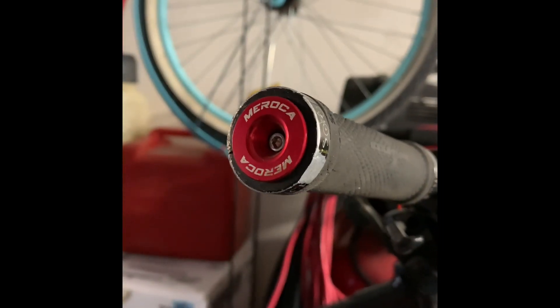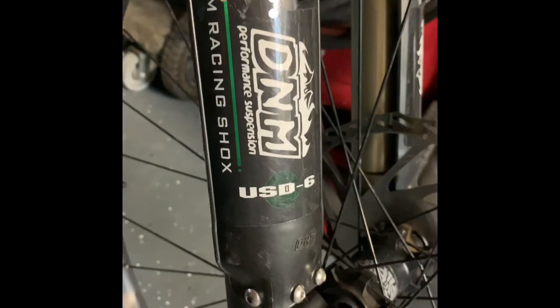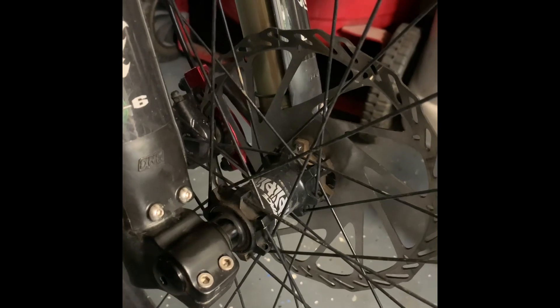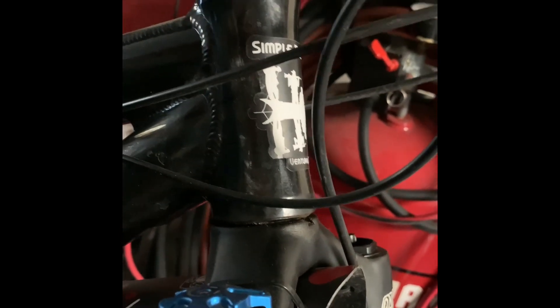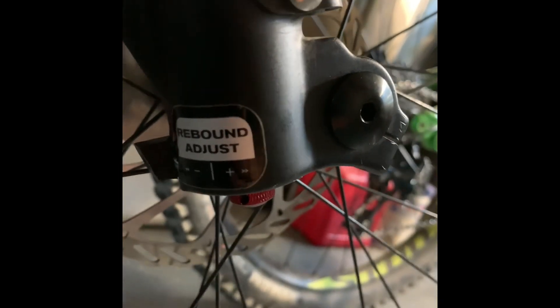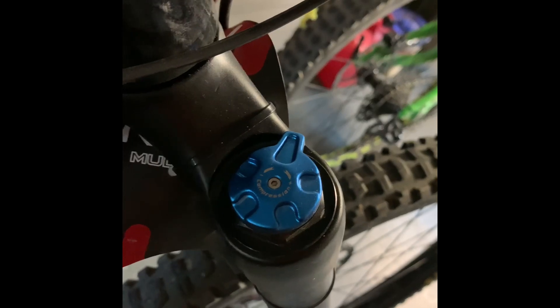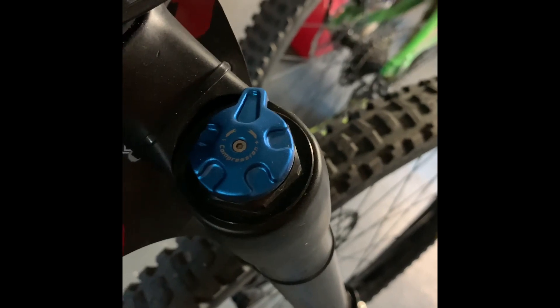I also got those end caps on Amazon. DNM USD6 — 100 millimeter wide through axle, not boost. One and one eighth non-tapered stem, old school style. Rebound adjust which I just adjusted. You've got your lockout up here and your compression — it really works. I made the mistake of letting all the air out on a ride because I thought I had too much air, so I had to lock this out to get down the mountain and it actually worked really well, stayed pretty stiff.